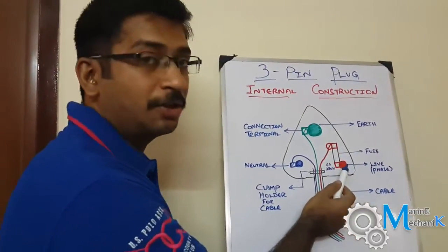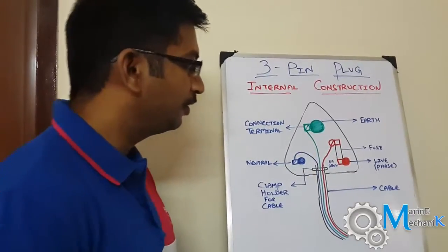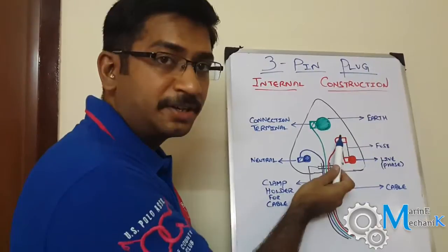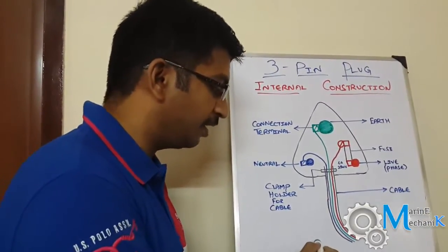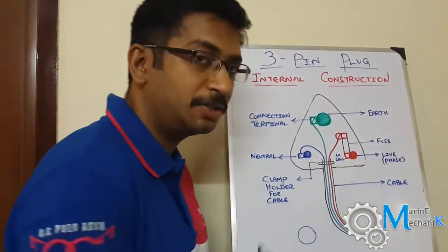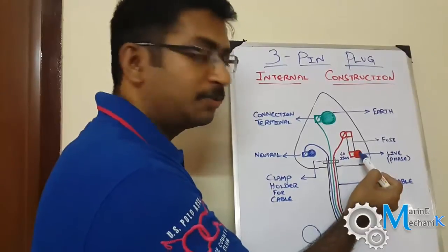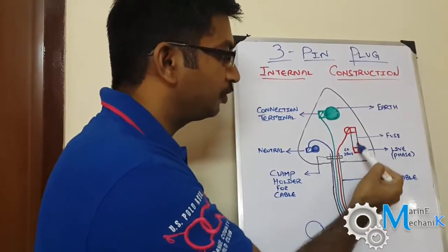In this cross-section view you have a live terminal, a neutral, and an earth. The earth terminal, represented in green, is slightly thicker in construction — its cross-sectional area is larger compared to the other two terminals. The live terminal carries the incoming supply shown in red.